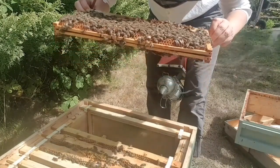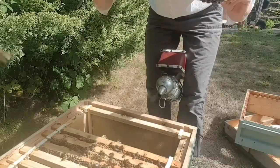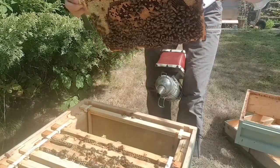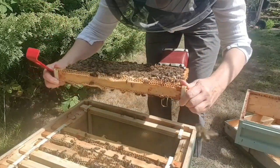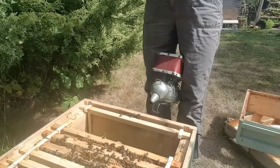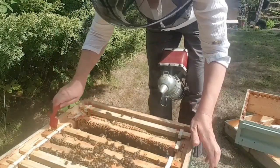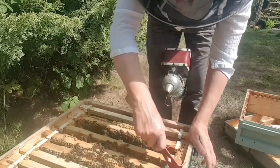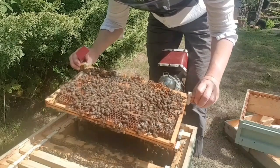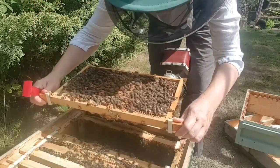There's a bit of brood, a bit of young larvae. Can I see any eggs? Yes, I can see some eggs on this frame - so that's good. They're still building up this colony so there's no need for a super on just yet. We've got some larvae, some brood, lots of young larvae on this side - more larvae than eggs.